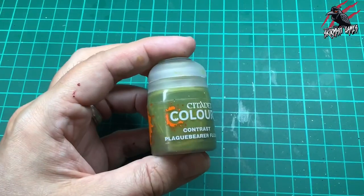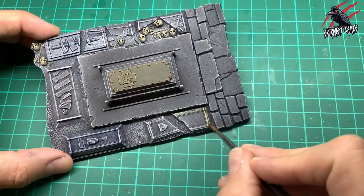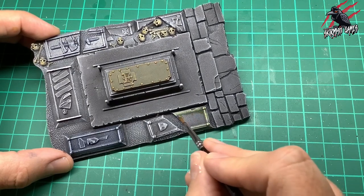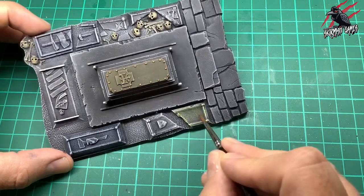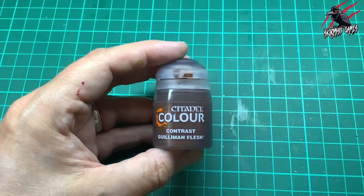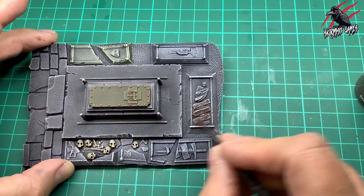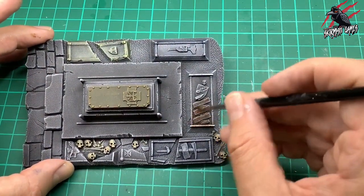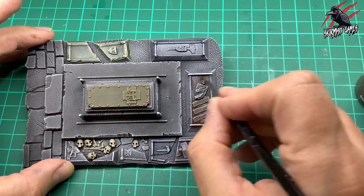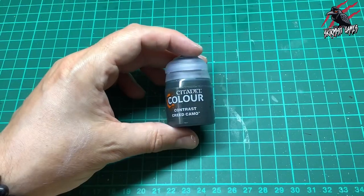Now with contrast Plaguebearer Flesh I'm doing some of the tombstones in a greeny-yellow color — this just breaks it all up so it's not all completely gray, adds to the spookiness, and the highlight really comes through nicely. Then I'm doing the same with Guilliman Flesh for a different color altogether. We've got almost metallics and different stone colors, and it just adds to the interest of the piece.